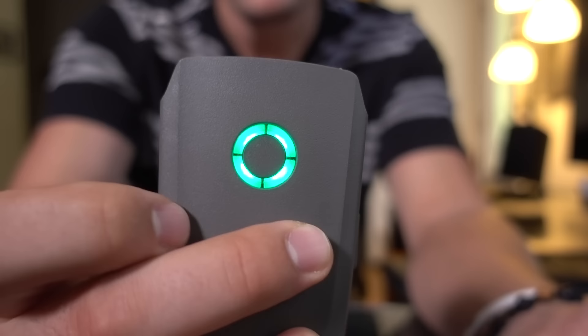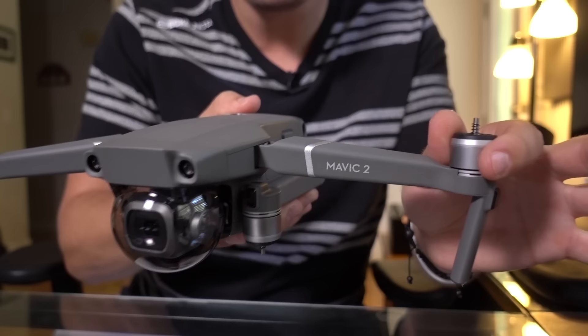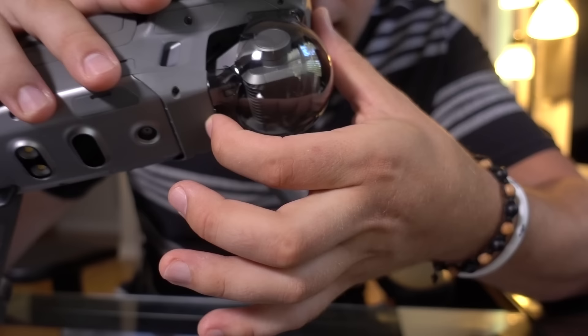Now that the battery shows a solid green light and the remote has full battery — 99% good enough — let's get going. Just remember the front legs fold to the front, and the rear legs fold down and then out. Here is the camera gimbal cover, and you can take your fingernail or finger and pull on this little tab right here, and it comes off just like that.